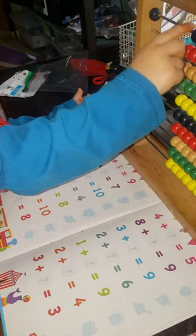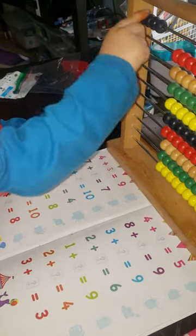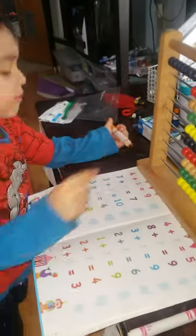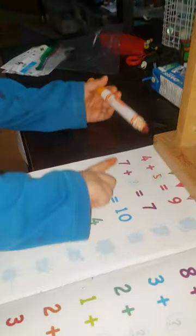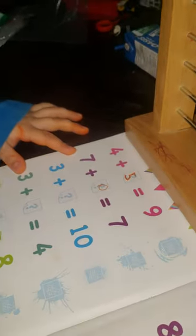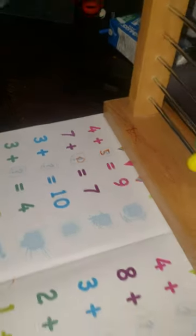One, two, three, four, five, five, six, seven. So take seven away — one, two, three, four, five, six, seven. So what's the answer? Zero. Very good, wow! Quick, okay, next.